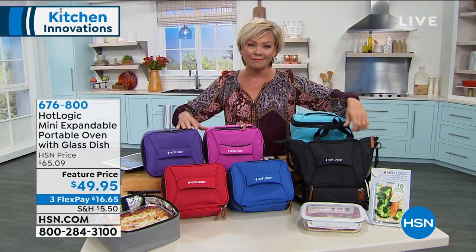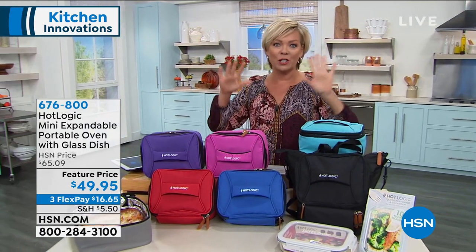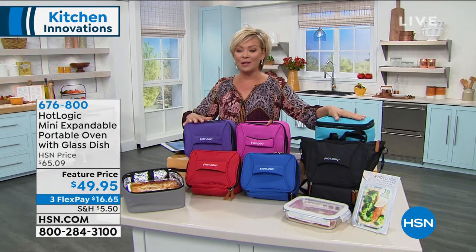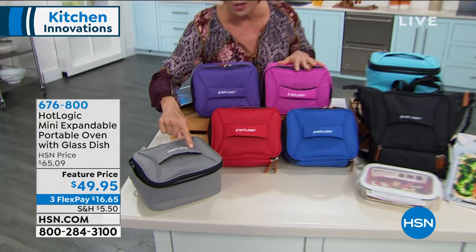At a time where most of us don't want to be sharing a community microwave — even before all of this situation in the world, that was an icky thing to me. Same thing even with a community refrigerator. But what you can love about these, and if you own it, I'd love to talk to you.